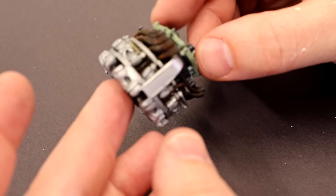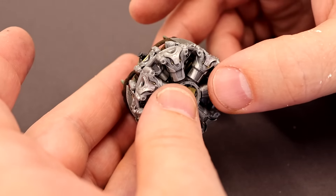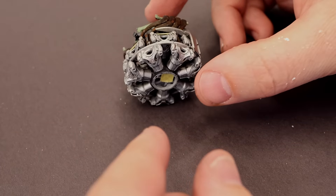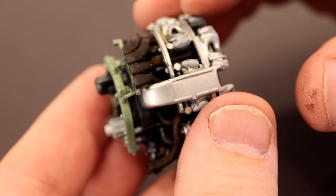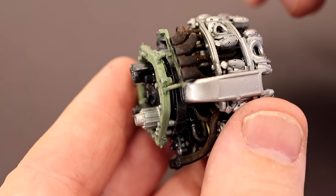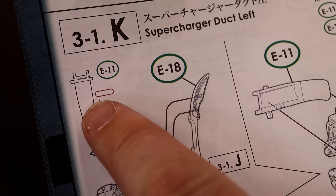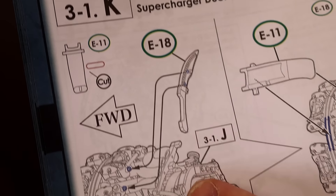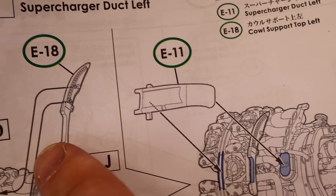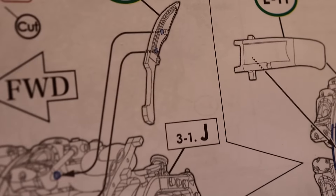No weathering yet on the most recent stuff we just put on — we'll do that in a minute. Now we're moving on to putting the front of the engine together. Quick note — I forgot to mention that this part fits very tight against the exhaust manifold. The instructions tell you to cut a little notch: if you pre-fit it, you'll see it fits really tight and you'll need to provide just a little bit of relief for that part to go into position. Press on.